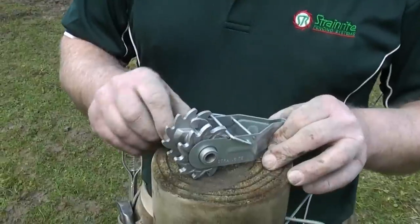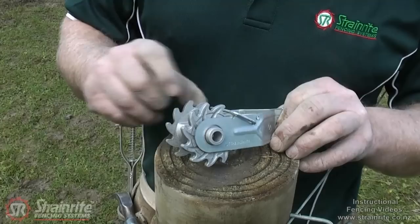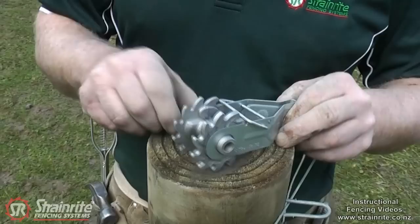This is an XT1 wire strainer. It's a higher spec than the other wire strainers on the market. It's got an extra tooth for finer adjusting. It's got a lug on the side so you can go up to an existing fence and put it on and tighten it up. The wire automatically diverts with this dual plane ramp down onto the spool so it's not stuck up on the side.